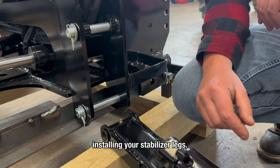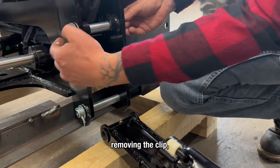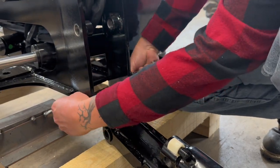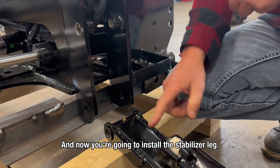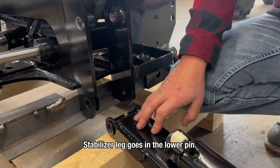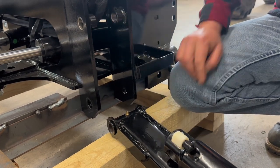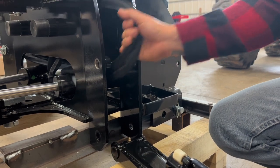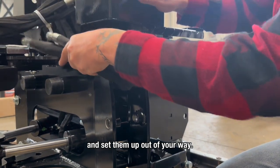The first step is going to be installing your stabilizer legs. You're going to want to remove these two pins by removing the clip, the washer, and pulling the pins. The stabilizer leg goes in the lower pin, and the hydraulic cylinder goes in the upper pin. Located inside the backhoe are going to be your two hydraulic lines for your stabilizer leg cylinder — go ahead and pull them out and set them up out of your way.